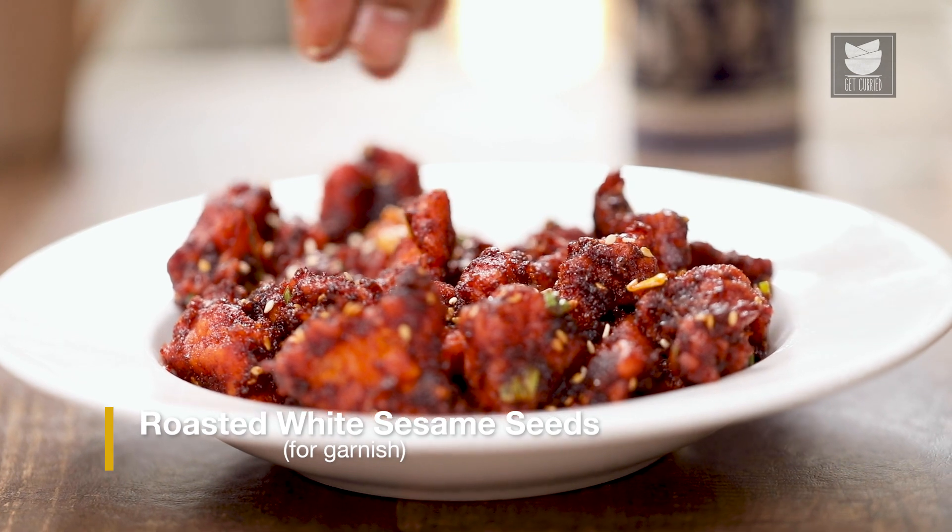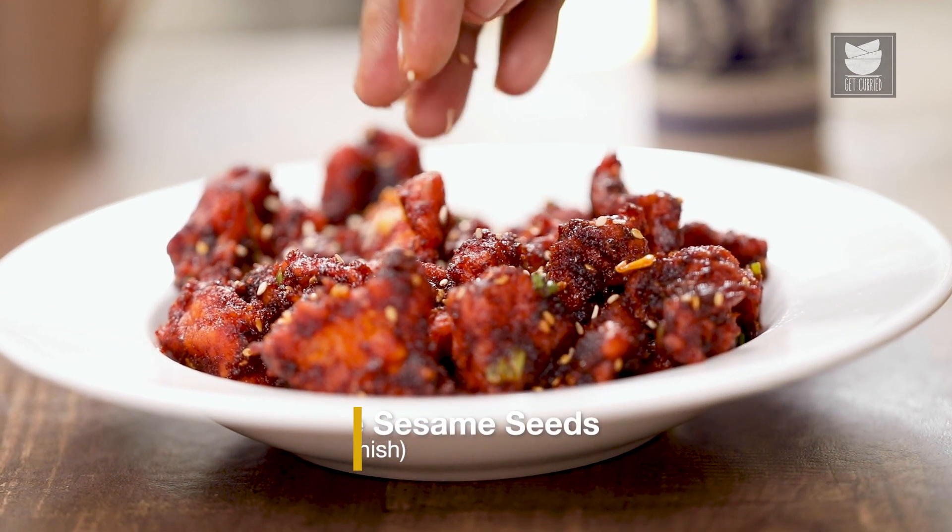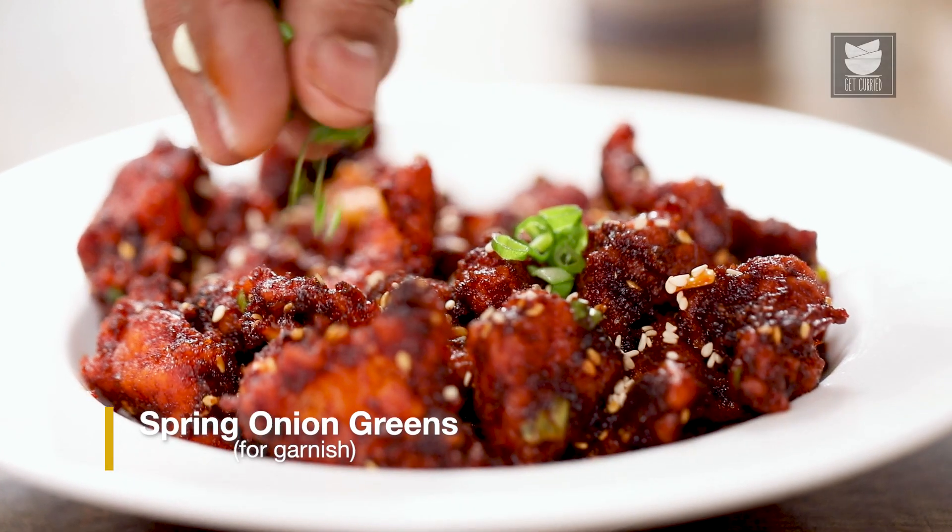Topping this up with some more roasted sesame seeds, and finally, some more spring greens.